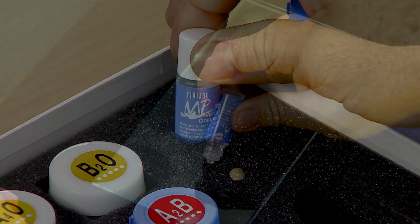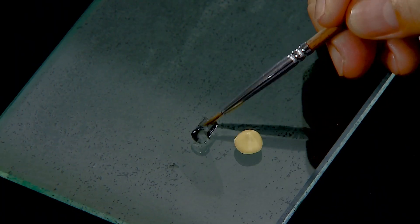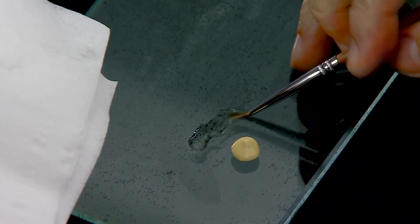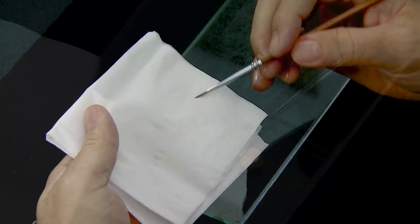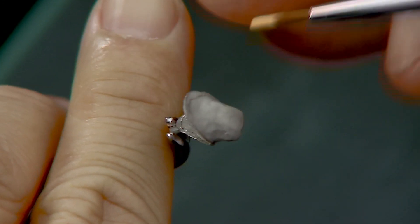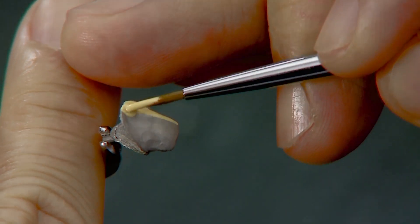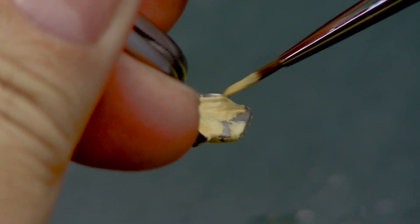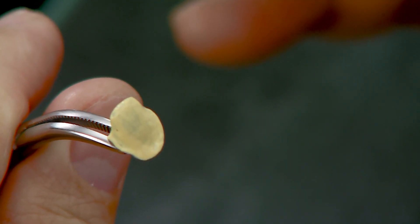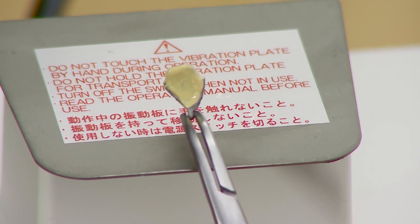Dispense an adequate amount of Vintage MP opaque liquid onto the glass slab. Dab the clean brush into the opaque liquid until it is soaked right through and remove excess liquid on a tissue paper. Ensure the metal surface is clean. Apply a thin and even layer of base opaque paste onto the coping. This wash opaque layer forms a strong, durable bond with the metal frame.